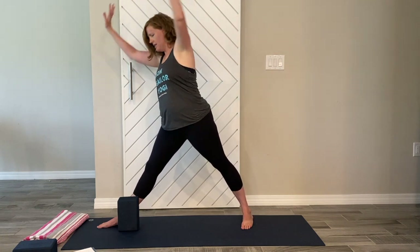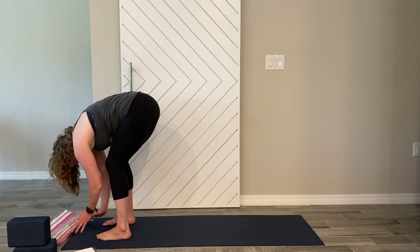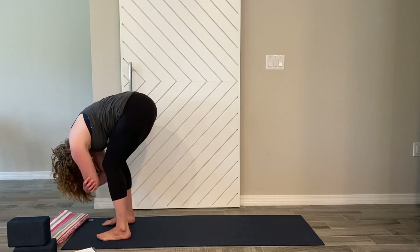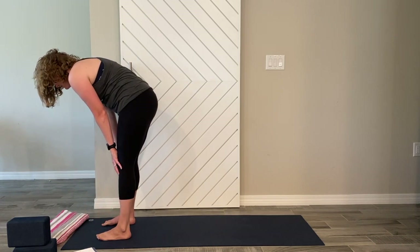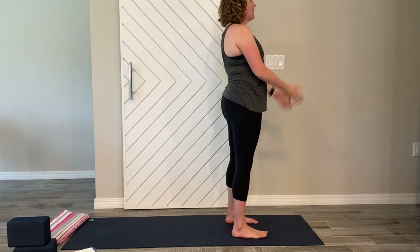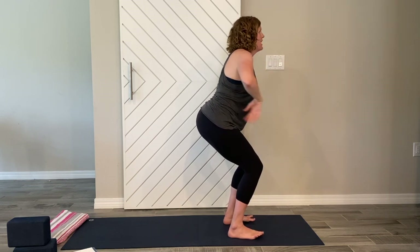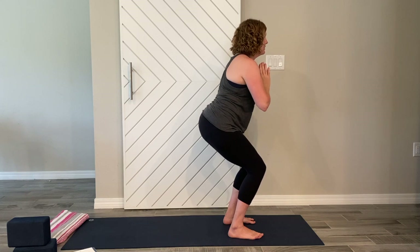Inhale and rise up, straighten that leg. Cartwheel the hands down to the ground, step that right foot up and find a forward fold — hang out, grab the elbows, knees can be bent, let it all go. Let the hands come down, inhale lengthen to half back, hands on thighs, nice and straight. Inhale and rise. Inhale arms up and overhead, sink the hips back and bend at the knees to find chair again — block between the knees, nice straight back, hips back, hugging everything in towards center line. Hands at heart center if you need more stability.